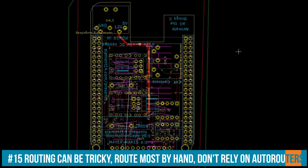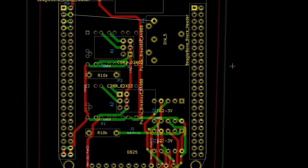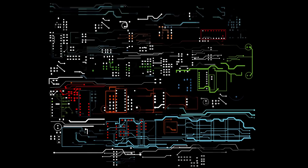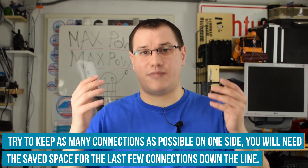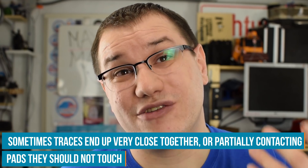Now it's time to route your board — establishing all the connections. There are auto-routers which can do all the connections automatically, but keep in mind they are not always right. I ended up with unconnected traces, faulty ones, and very confusing ones. So I try to route as many connections as possible by hand and use the auto-router only to finish up. Always double-check connections, because traces so close together may end up in a short circuit — give them as much space as possible.